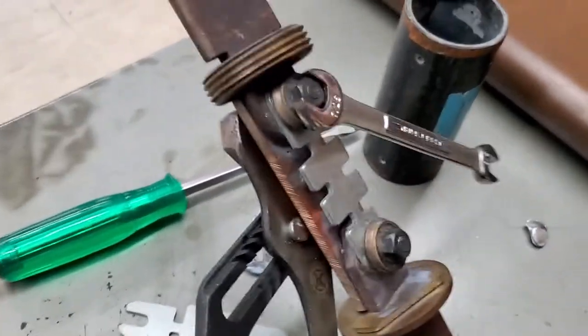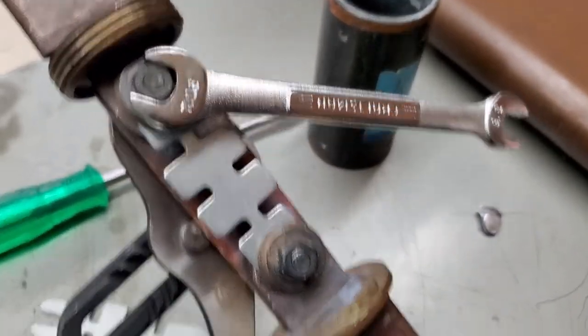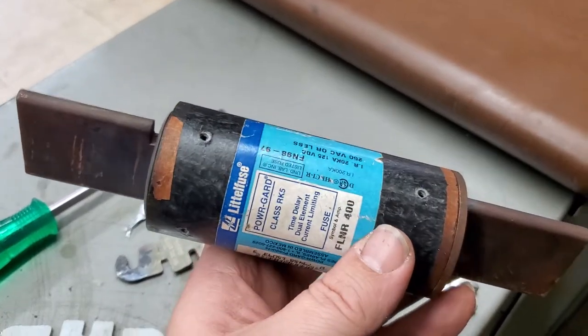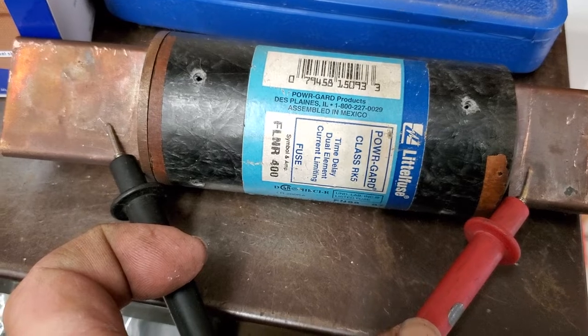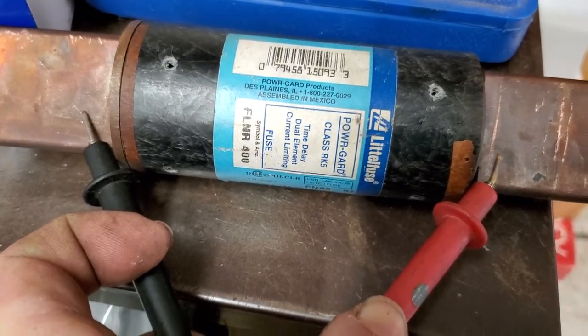If you haven't got a screwdriver handy, put your pliers back there — you can hold the outside of the flat head and tighten your fasteners up. Then slide it right back inside its body and give it a test. Put your ohm meter on it — if you hear that beeping sound, it's good to go.